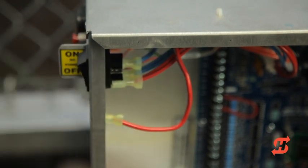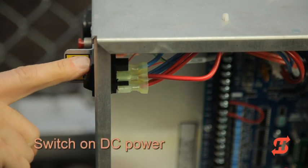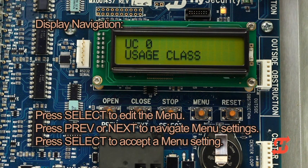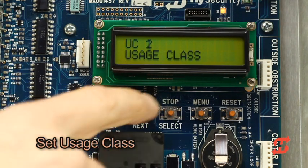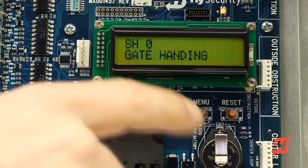Slide the plastic cover away from the control box. Make sure the DC power switch is in the off position, then connect the red battery wire to its spade terminal. Turn the DC power switch on. When you apply power to SlideSmart for the first time, the display prompts you to program the usage class, followed by gate handing and gate weight settings. The select, next and previous buttons are used to select options and navigate through the display settings. When the usage class appears, press select — the characters blink indicating changes can now be made. Press next to scroll through usage class settings one through four. When the desired setting appears, press select to accept. The UL usage class is now programmed.